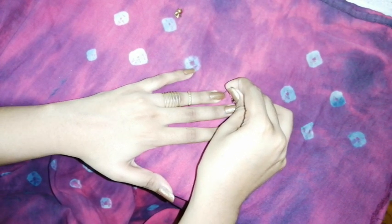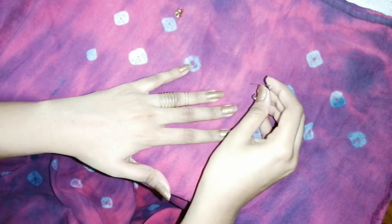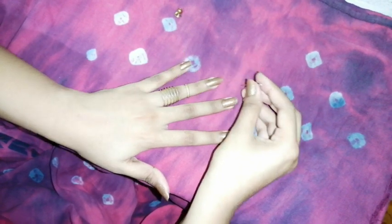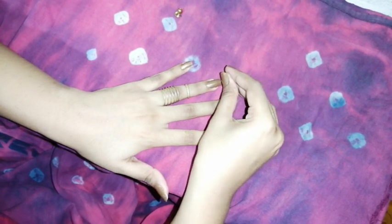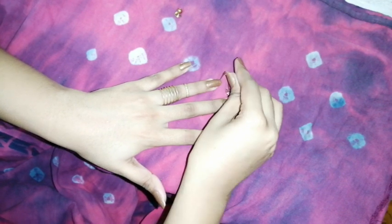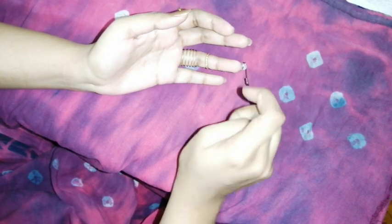Rest your nail flat on your tabletop and give your finger an angle — like so. When you give your nail the right base position it will be much easier. As you can see, I have pierced it with the safety pin.